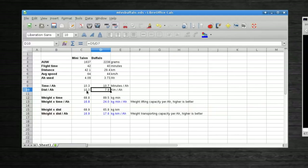The distance per amp-hour is quite different though, since the Minitalon was a lot faster — the Buffalo only covers about 80% of the distance the Minitalon does per amp-hour. But if you also want to consider how much weight was being held up in the air, you can multiply weight by time to get kilogram-minutes. Dividing that by amp-hours used, you get 16.8 kg·min/Ah for the Minitalon and 24 for the Buffalo — a measure of weight-lifting capacity per amp-hour, with higher being better.